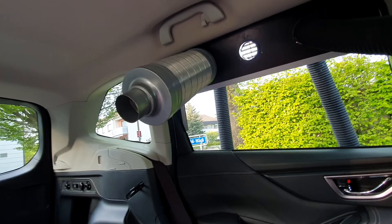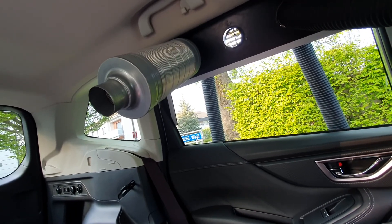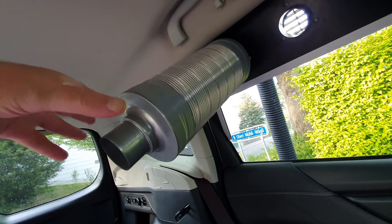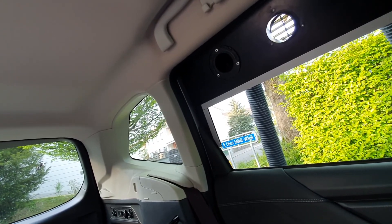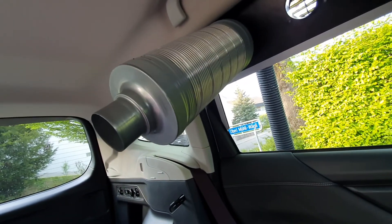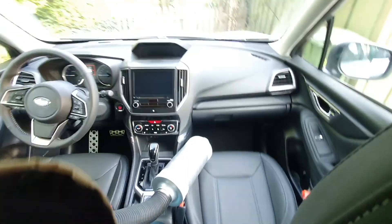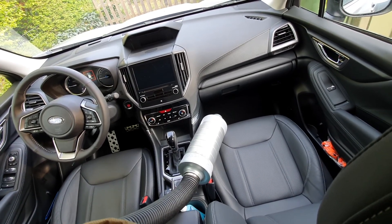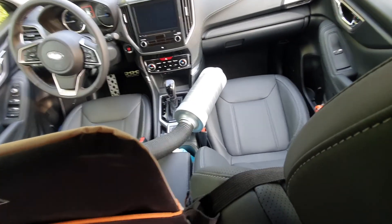Now you see this strange construct here — this is a muffler. It reduces dramatically the noise of the engine. It is absolutely required because if you don't have it, it sounds very loud. If you put it in, you don't hear it anymore. Both sides need a muffler to keep the noise away from the engine inside the car — otherwise it's hard to sleep. But with these two mufflers, it is amazing.